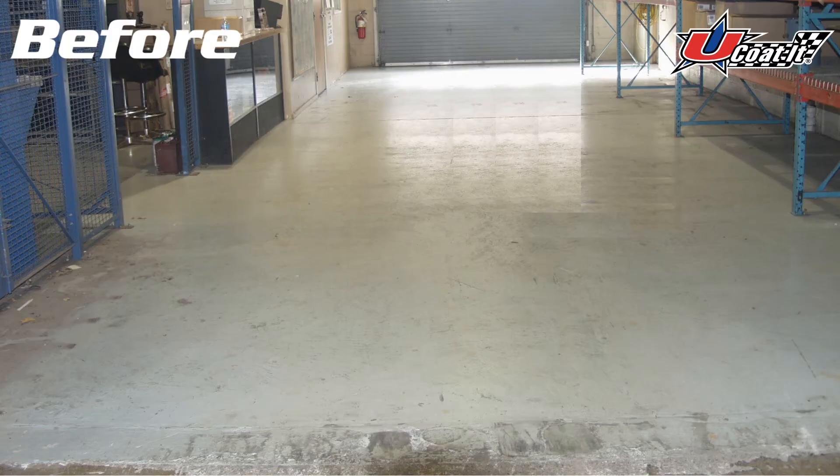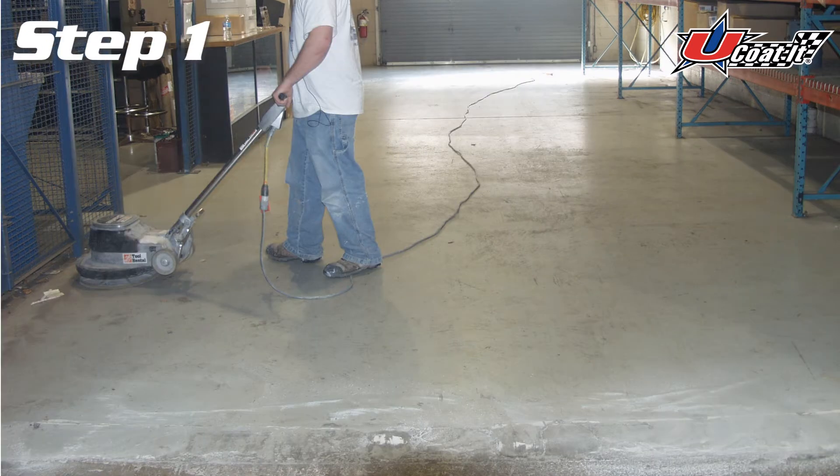Here's how easy it is to apply our products over a previously coated floor coating system. First, you need to sand down or scuff the previous floor coating using 60 to 80 sandpaper.